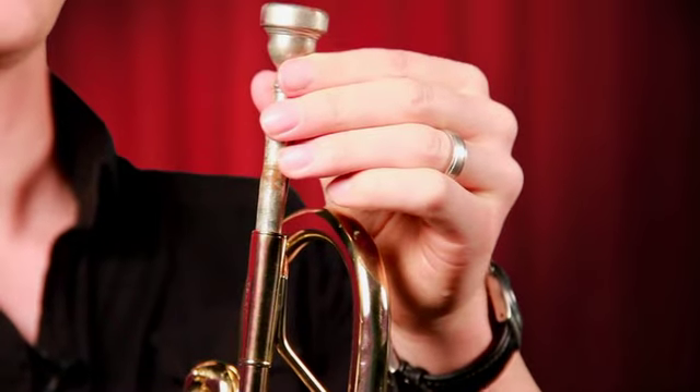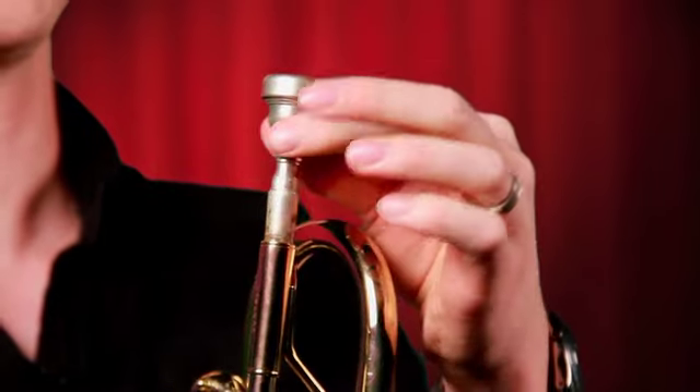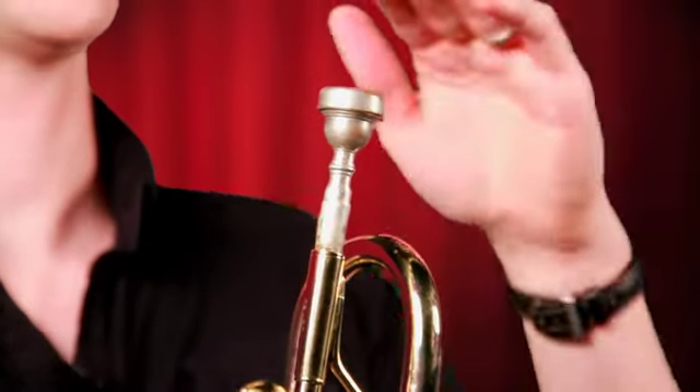Now I want you to put your mouthpiece back into your trumpet. When you do this, give it a little turn. Don't hit it and it'll be nice and firmly seated in there. It's not going to go anywhere, but don't hit it.